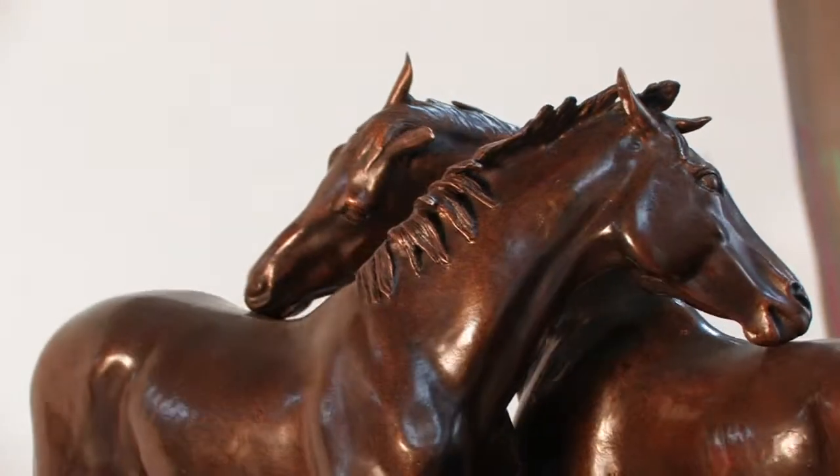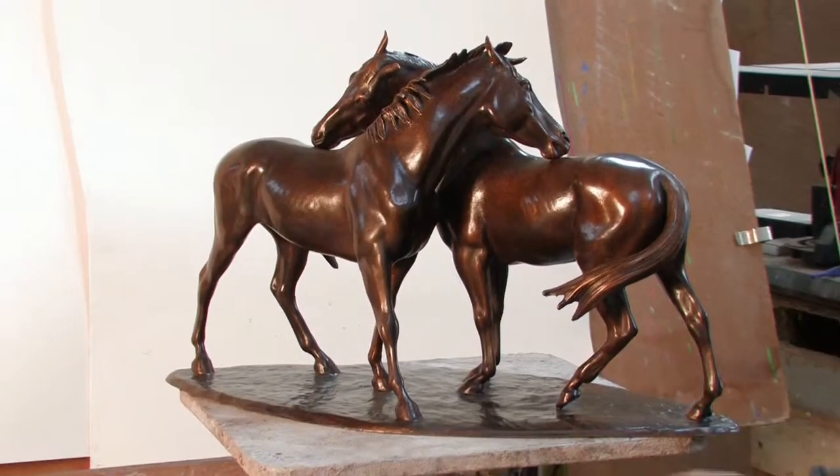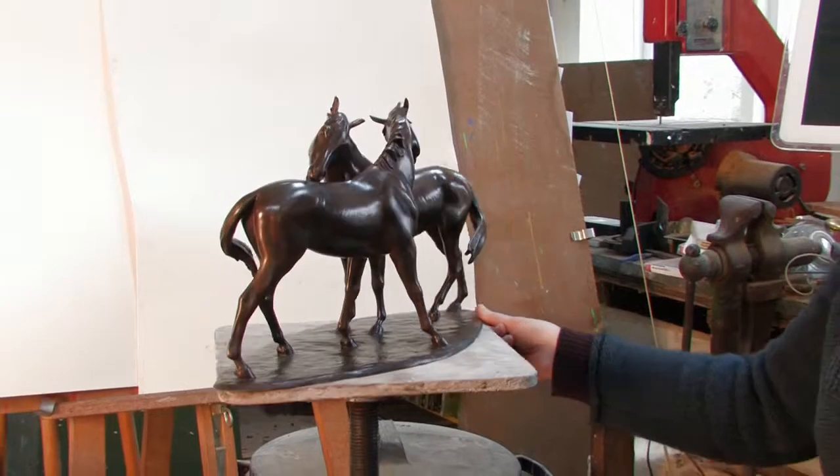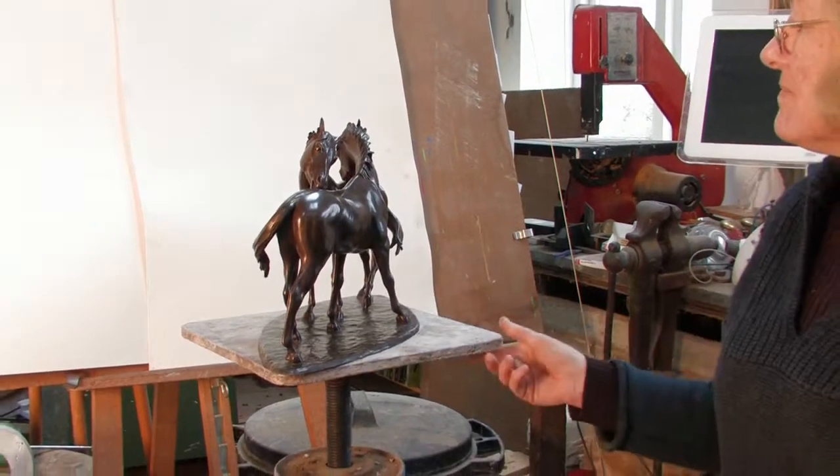Most of my pieces are in editions of nine. I think this piece has come out well. I hope other people will like it too — we will see if it attracts interest.